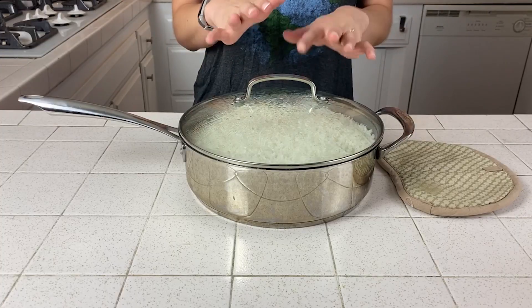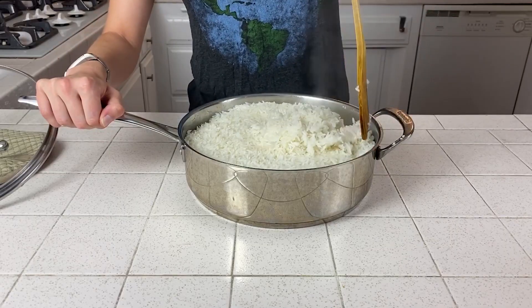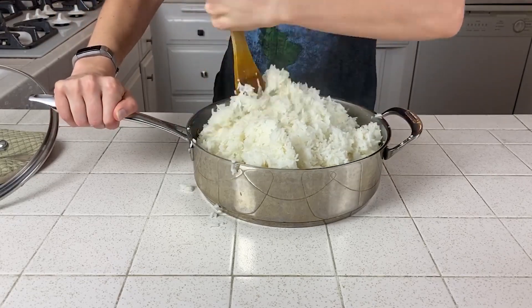Once your timer has gone off, you want to remove your pot from the heat and let it sit with the lid on for five minutes. This is to make sure that nothing sticks to the bottom. Don't leave it for much longer than that because the rice will continue to cook and it can get mushy. After it's sat for five minutes, take your lid off and then fluff it. I'm going to use my trusty spatula from the last video. What I mean by fluff is you're going to use your spatula to basically toss the rice inside the pot, which will put air into it and cool it down so that it does stop cooking.